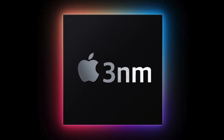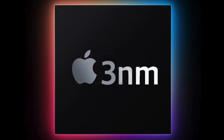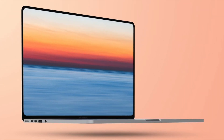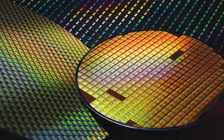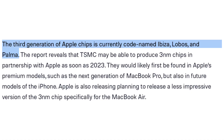Now there were reports regarding production issues making these 3 nanometer chips, but The Information still believes these should be ready by 2023 and should be going into the iPhones and the Macs. Apple and TSMC are going to easily beat Intel and Qualcomm in the 3 nanometer race. The codenames for these chips are Ibiza, Lobos, and Palma.